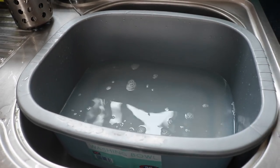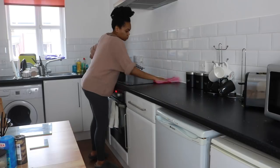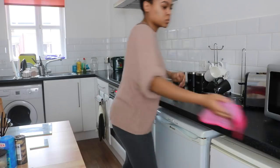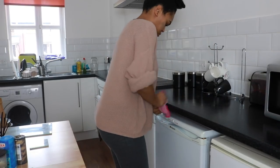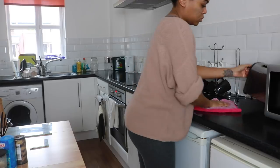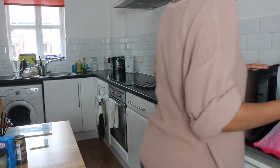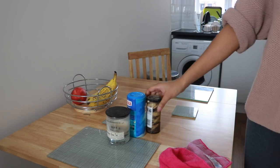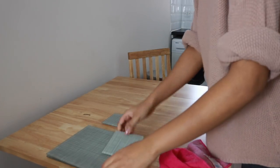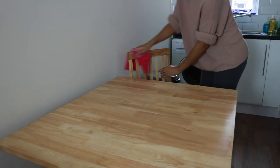This stuff smells incredible — it just smells like you're strolling through a forest. Flora does loads of different fragrances but it also kills bacteria, so it's perfect all around the house, but I love it for the kitchen. I'm making sure I get in and around the microwave, and then I'm doing the same thing on our little dining table — taking everything off and using the Flora solution and my microfiber cloth to disinfect the table.